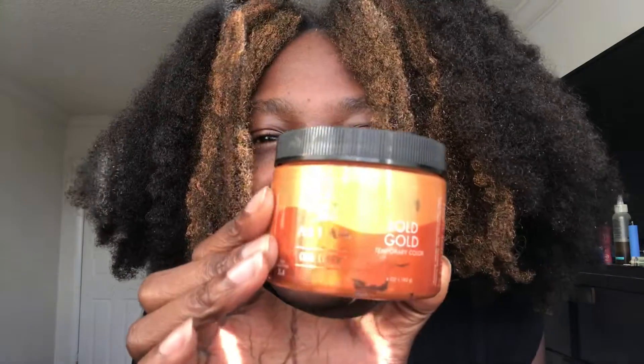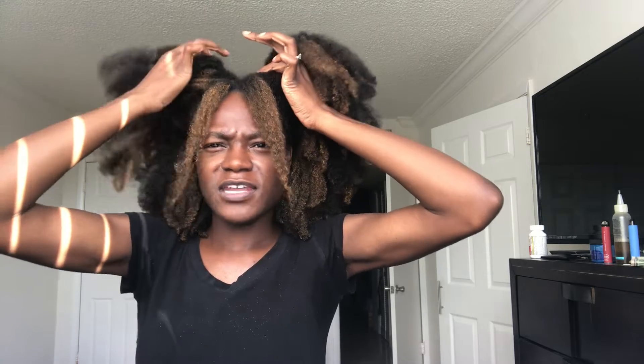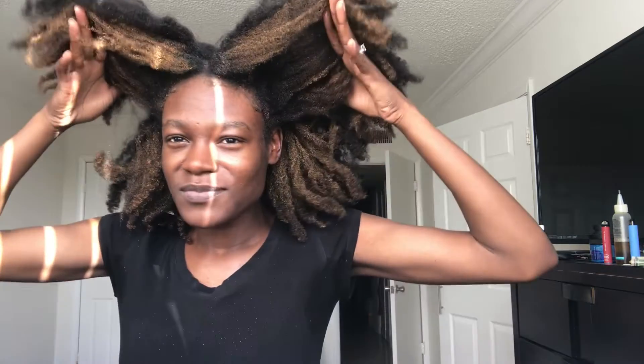The color is Bold Gold — I think you can see that. Let me show you the hair. I wore my hair up like this today, like a ponytail on this side and a ponytail on this side. I've been seeing where girls color just the underneath of their hair, and I want to do that but I'm not into dyeing my hair. Let me give you a close-up of how it looks.